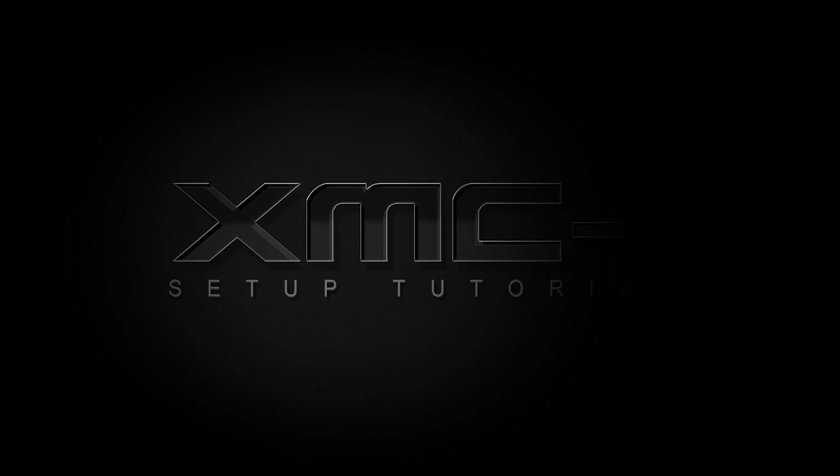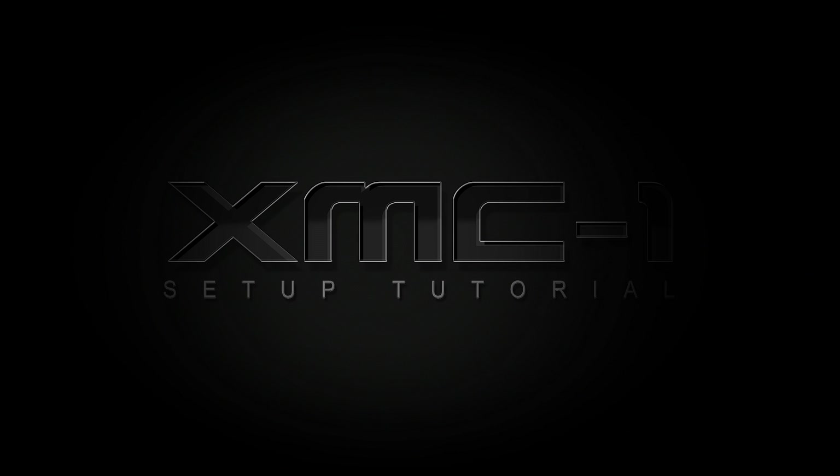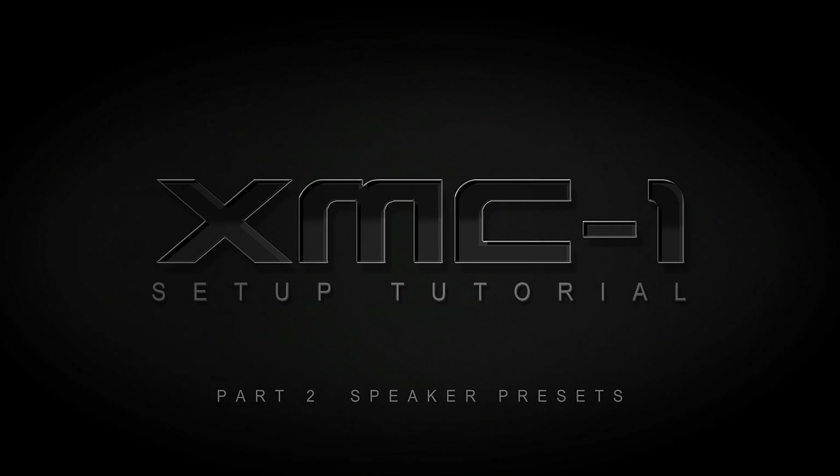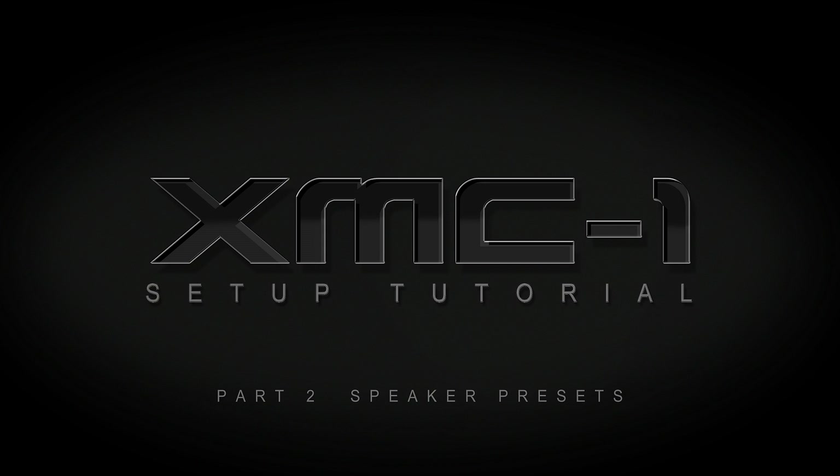Welcome to the second in our series of videos about how to set up your XMC-1. In this video, we're going to show you how to configure your XMC-1 to work with your loudspeakers.